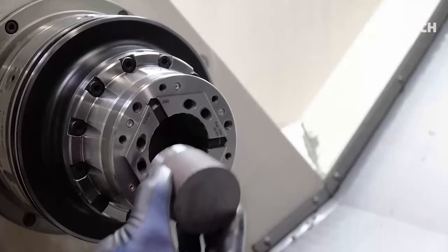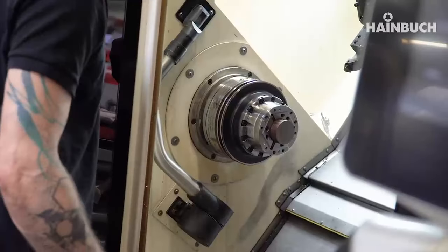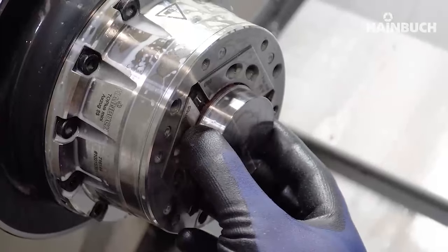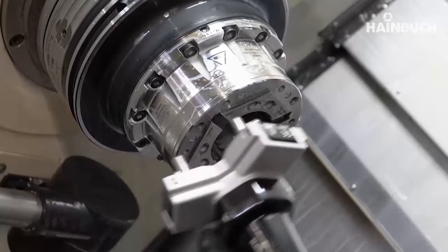The time saving from two hours plus — don't forget, if you're changing a big six-jaw chuck it can take more than two hours and you can be using two, three, or four people — down to one person and two to three minutes changeover for the smaller ones.